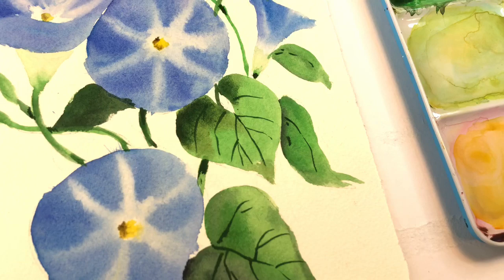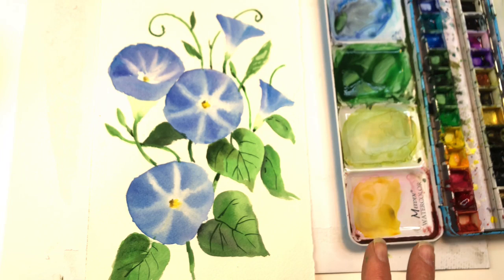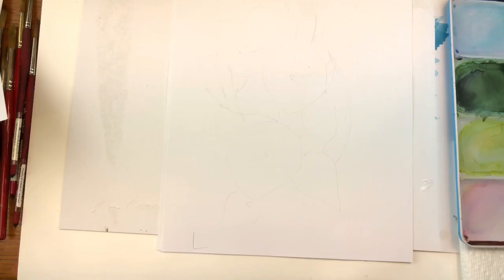Hello everyone, welcome to my channel. My name is Ellen Crimmy Trent. Today's Floral Friday and we're painting some morning glories. It's a very simple, straightforward tutorial — I'll teach you how to draw it out and we're going to be doing wet on wet, pulling some paint up, and then some wet on dry. If you have any questions, please leave them in the comment section. Let's get started.